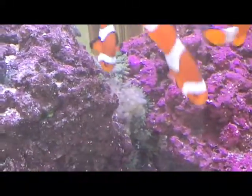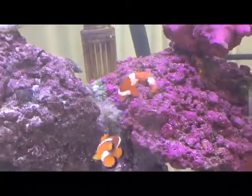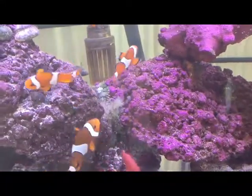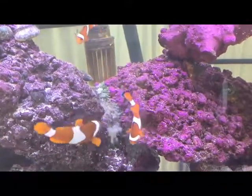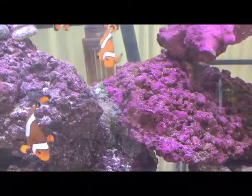This is called a mini carpet anemone. Ever since I put him in the tank, he's found this one spot between these two rocks, and that's where he hangs out.